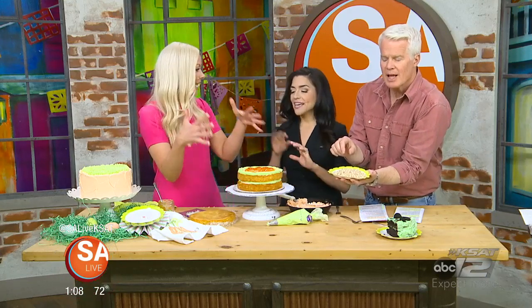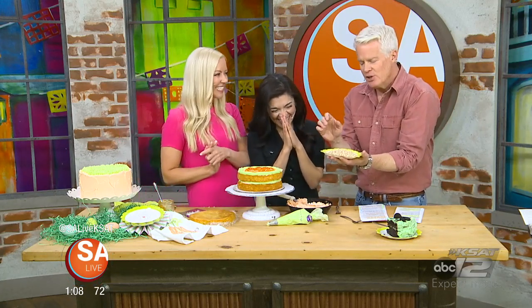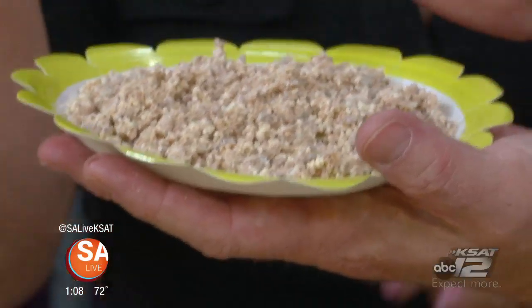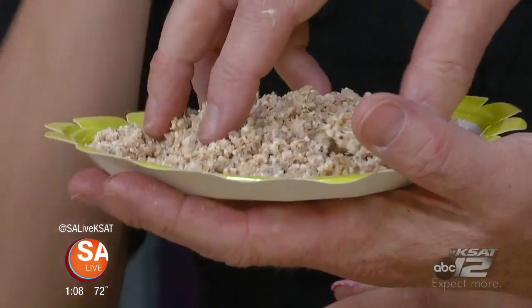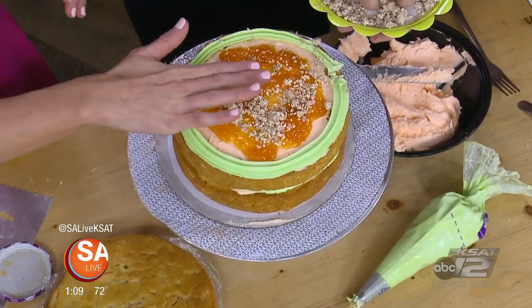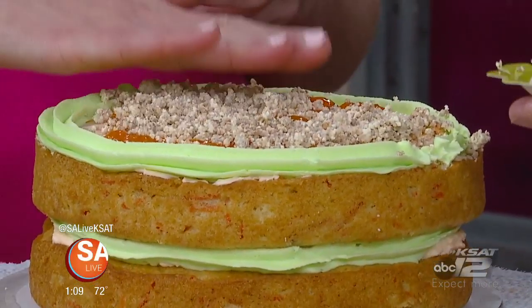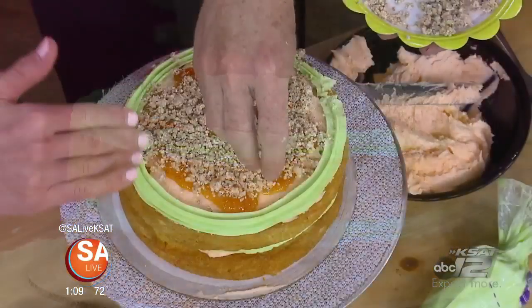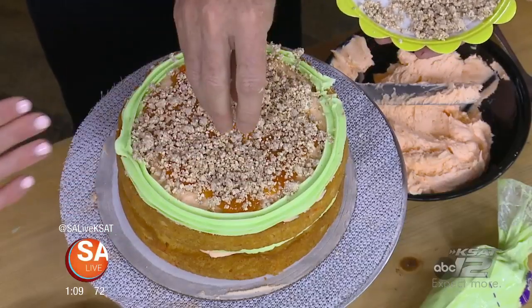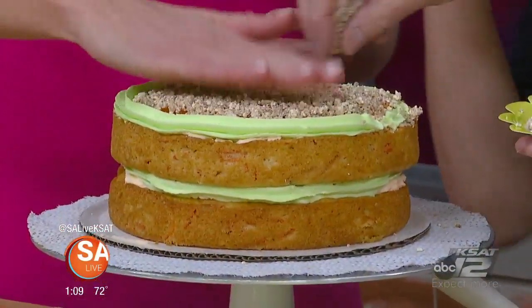Grab some of this white chocolate pretzel crack filling and let's stuff this cake. We were trying to figure out what to call it, and you can put this on yogurt and pretend it's granola. You said you can take anything healthy and make it unhealthy — yes, it's a gift. This goes on here, not in my mouth. This adds a nice little crunch and a little saltiness. I love a little texture in my cake, so just kind of pat that in so it stays level.